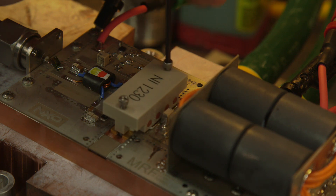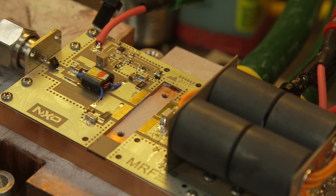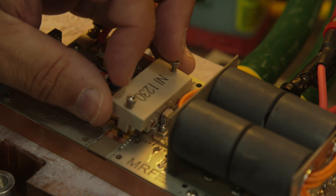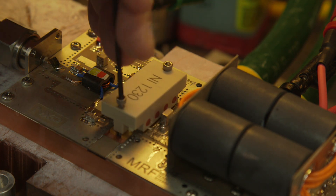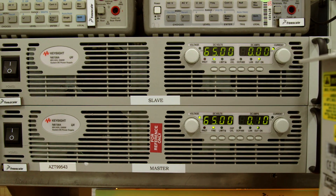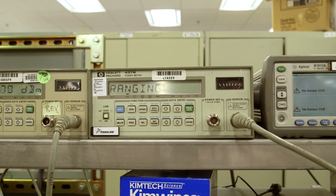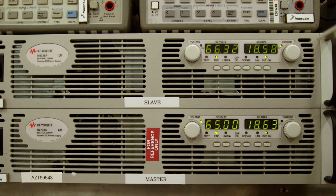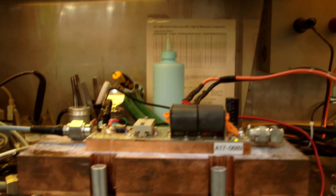Now we're going to use the same PCB and change out the 50-volt, 1250-watt device with our 1800-watt, 65-volt MRFX 1K80H with no retuning. In a matter of seconds, I can upgrade my PA from roughly 1200 watts to 1800 watts. You can see that the 65-volt device in the exact same circuit, with no retuning, can achieve over 1800 watts of power. Looking at the current level, this device can still achieve high efficiency of around 80%. Now, that's ease of use.